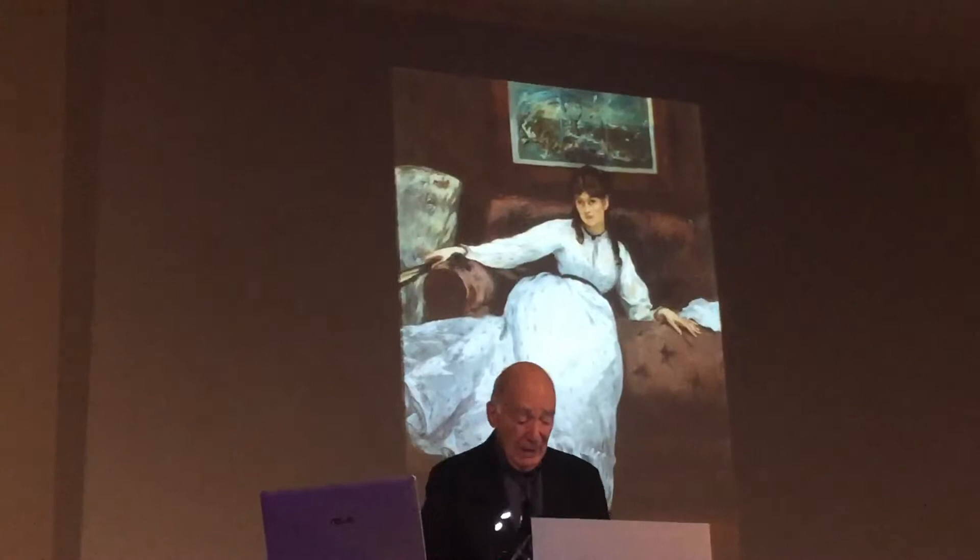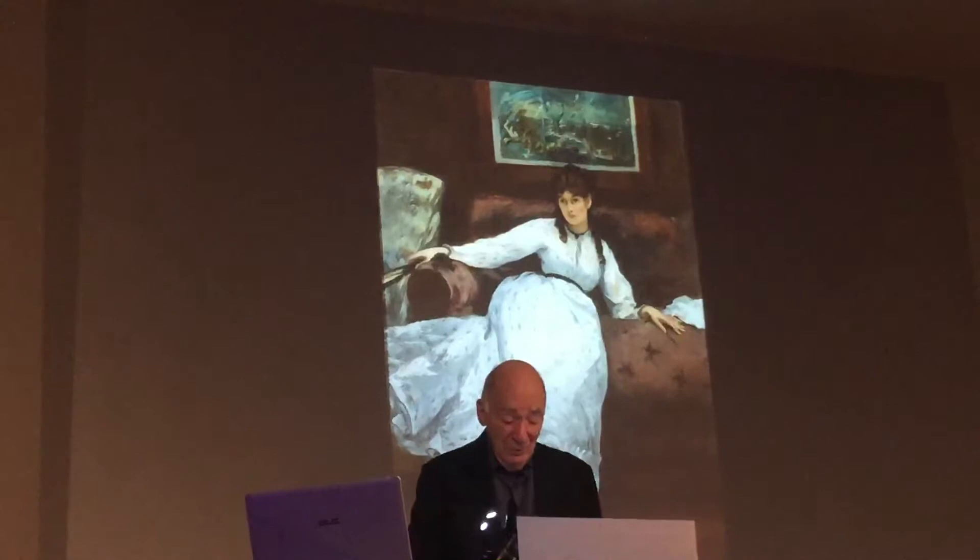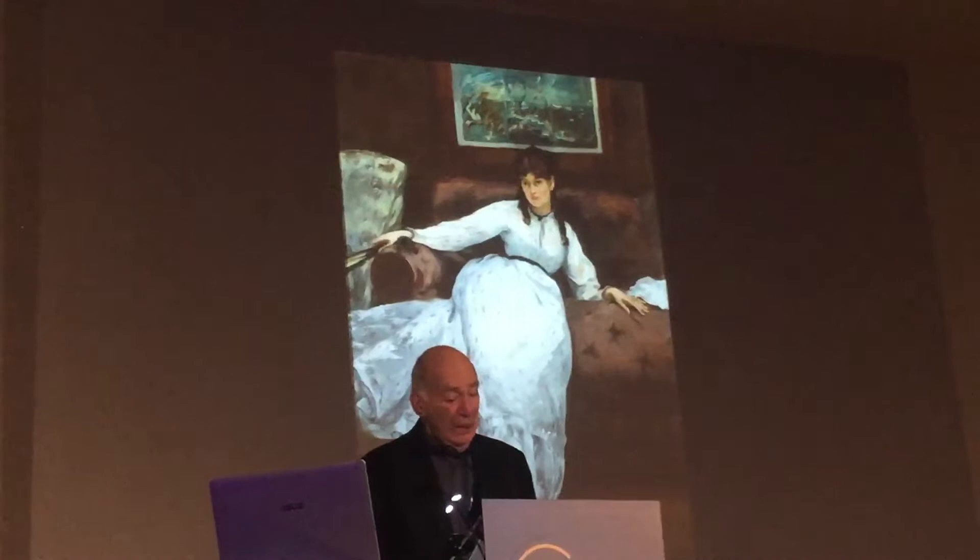In this sense, Manet's 1865-67 post-Madrid engagement with the single-figure portrait as a basis for his art is not so much rejected as transcended in the new multi-figure works.